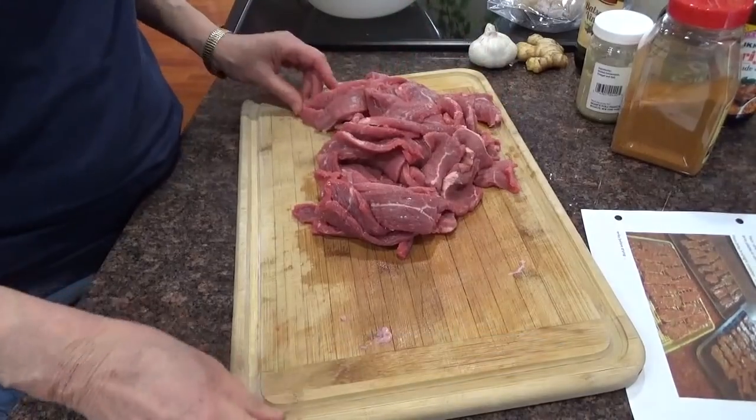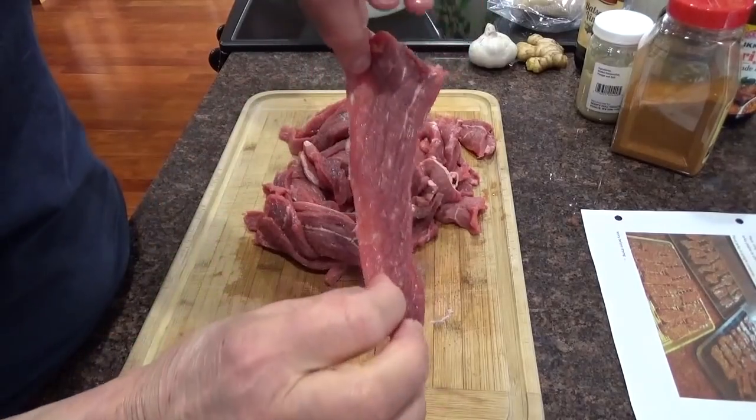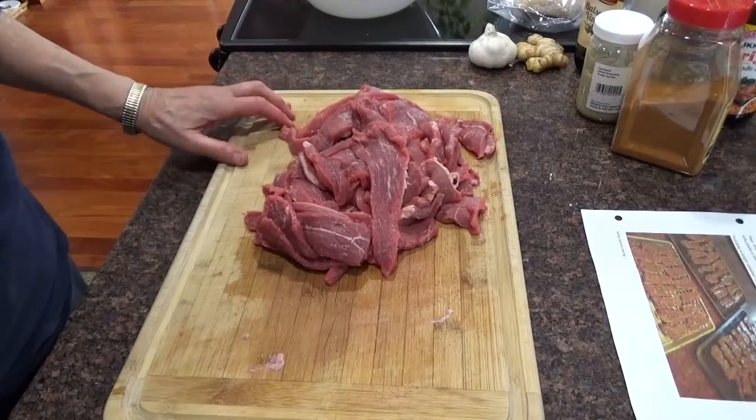There's the meat cut up — thin strips. Okay, now I'm going to make the marinade.